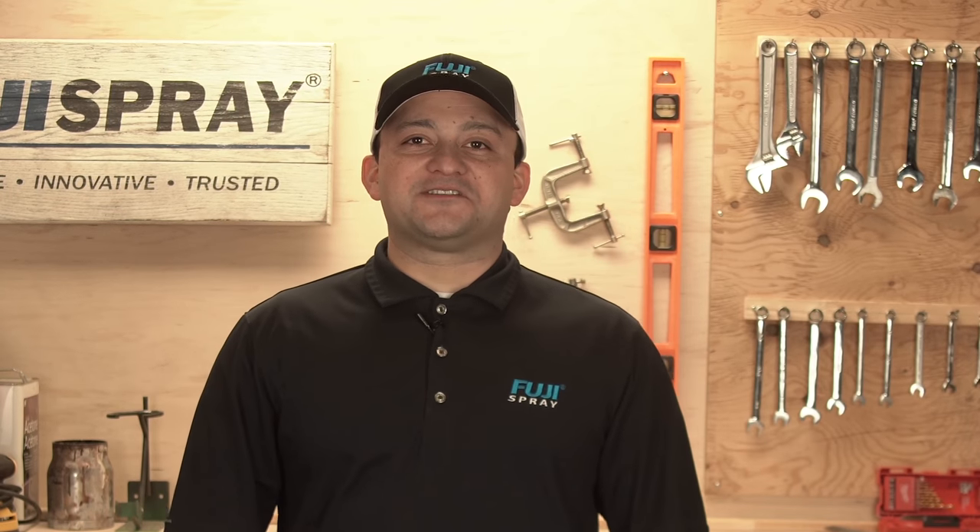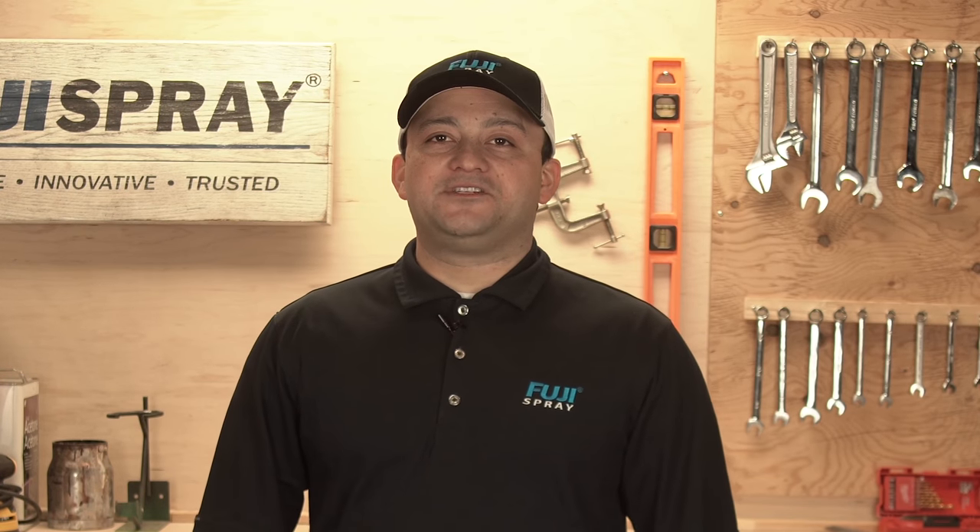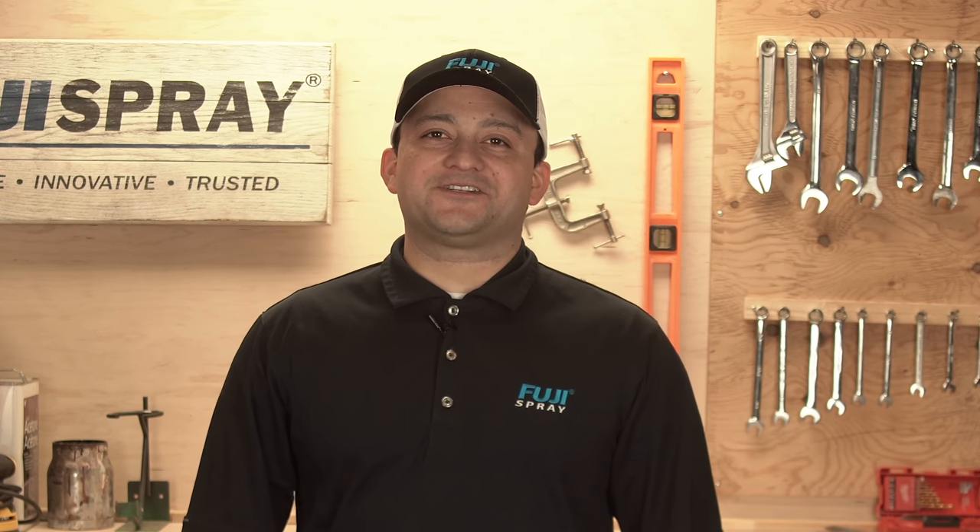If you have any questions regarding anything shown in this video, please feel free to give us a call at 1-800-650-0930 or drop us a line at info@fujispray.com. My name is Josh from Fuji Spray. Thanks for watching.